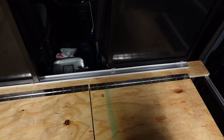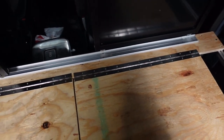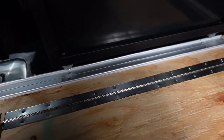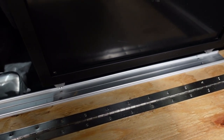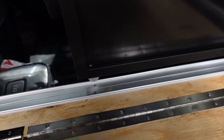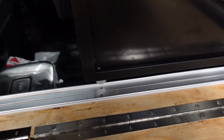I have the track now screwed down — that's the bottom track. You can see how it goes together: it screws into the floor, and the wheels on the bottom allow it to roll across. I put a groove in it where the screw is so it will hold in place where it needs to be.